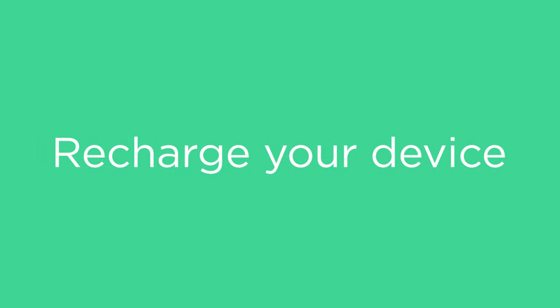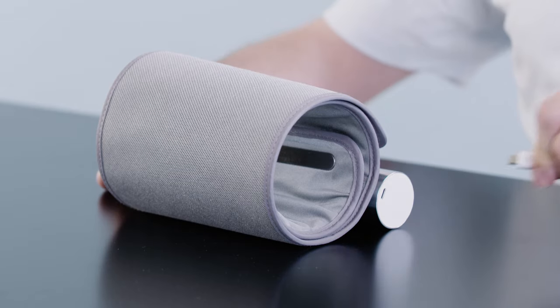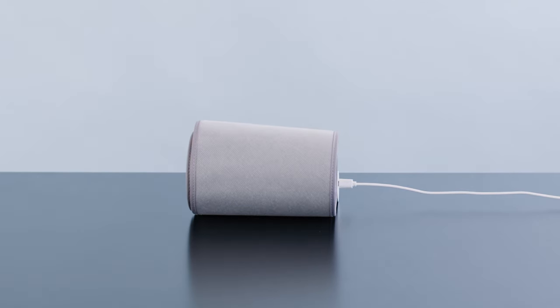Now let's see how to recharge the device. BPM Core is rechargeable via micro USB. Simply plug it in with the provided cable and charge it for approximately three hours. BPM Core lasts up to six months with one charge. We hope you enjoyed getting to know BPM Core.